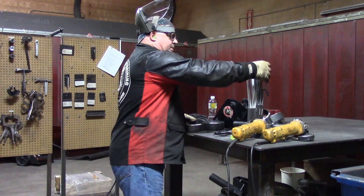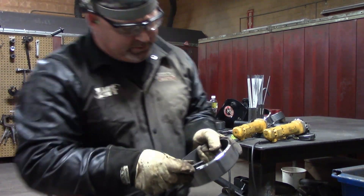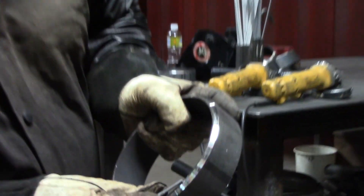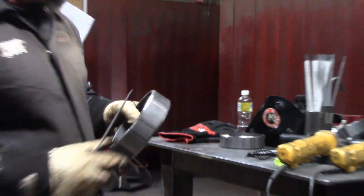I'm going to gauge the root face along with one of my 1/8-inch electrodes. You can see I'm getting fairly close — I can maybe go a little bit heavier with the root face. So I'm going to grind a little bit more on this piece and then prep up the other piece.